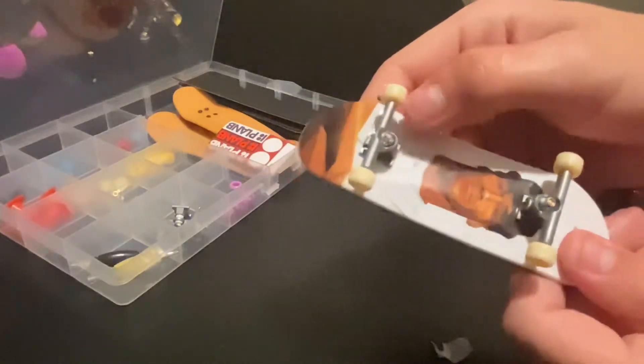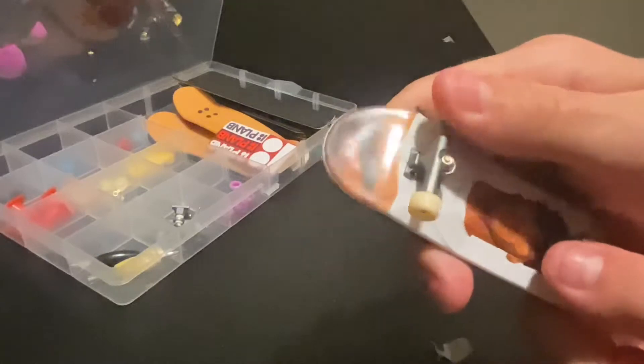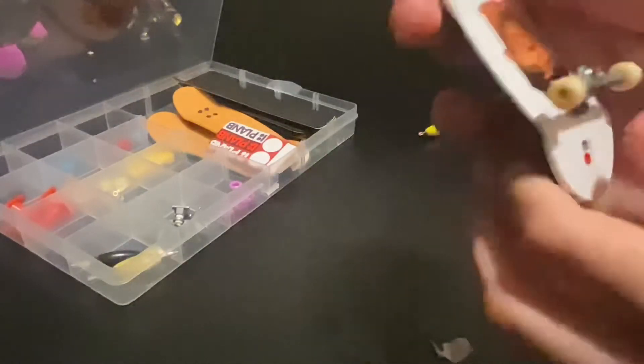So now let's see how the axles are. We got the axles, and let's see if they move — if they move, that means it's a good Tech Deck. Holy moly! It's like a perfect, you know?